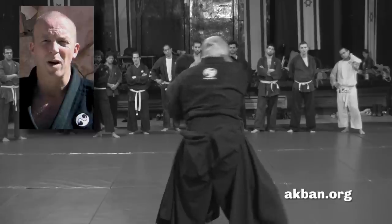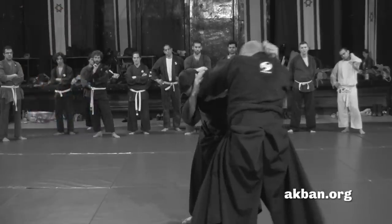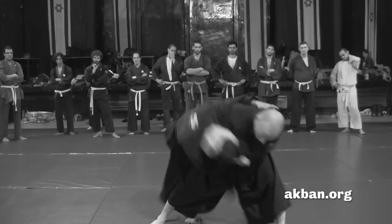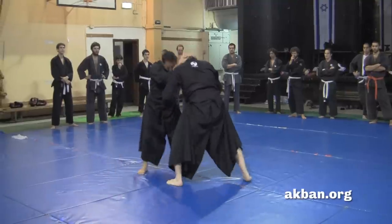Hello, I'm Yossi Sharif from Akban. Let's look at a throw that is approachable from full neck clinch. Getting out of full neck clinch can be an opportunity for a devastating ninjutsu throw.